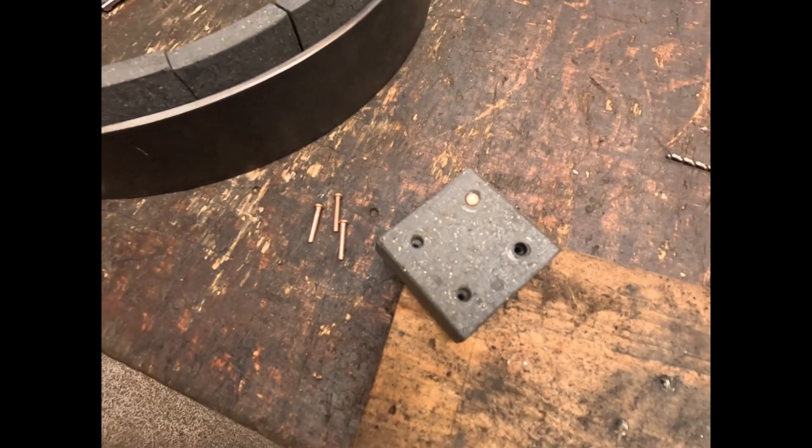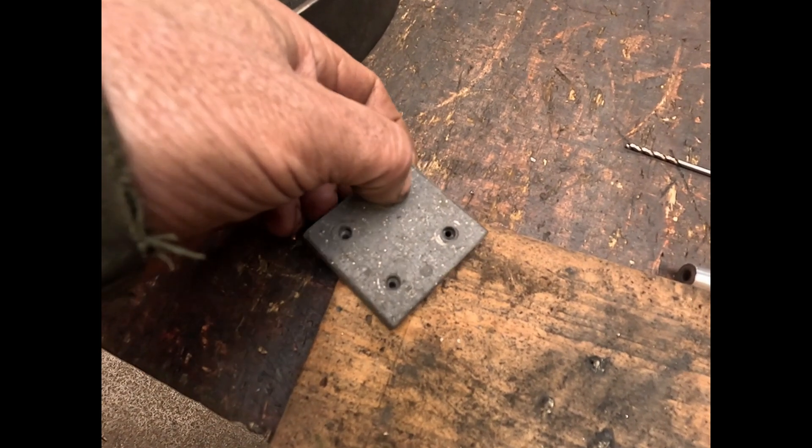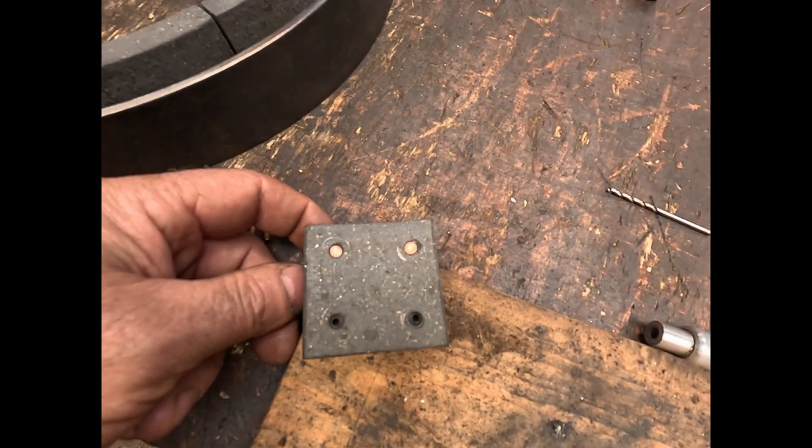Trim your copper rivets. I think then it's counterboring for the head. I'll be setting it out now.